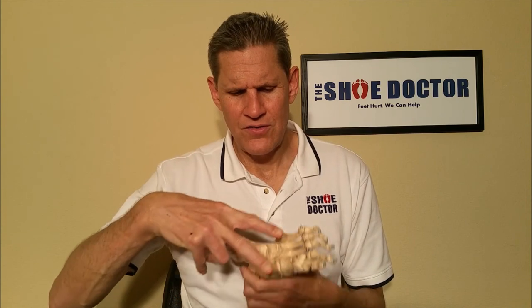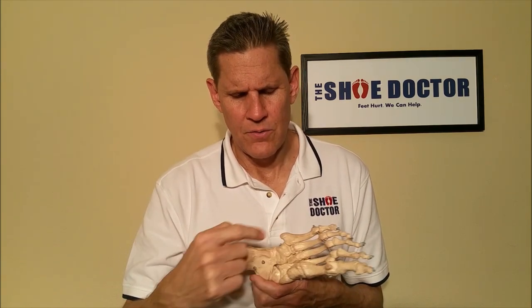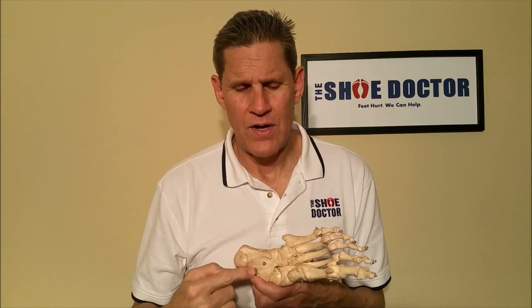Yes, there actually are three arches. Your foot is actually a tripod. You have your heel, big toe, and little toe. And between each of those tripod points, you actually have three arches.